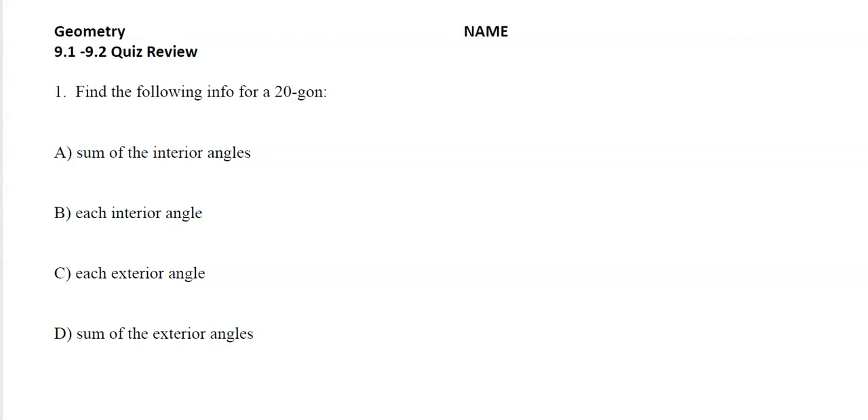All right, 9-1 to 9-2 quiz review video. Let's jump right into this and get after it.